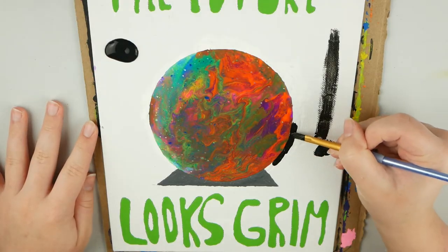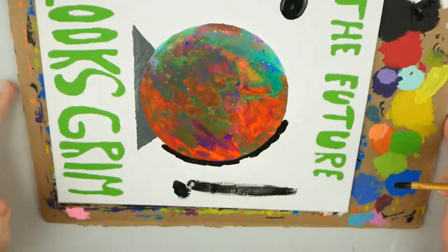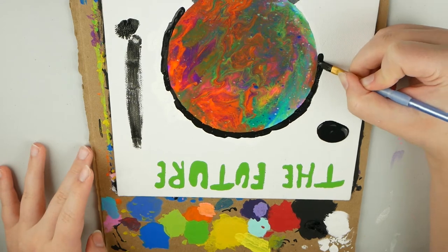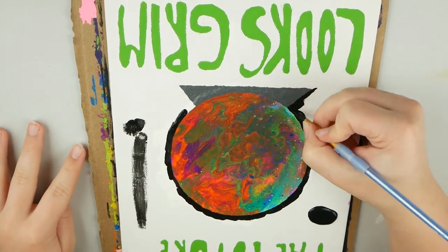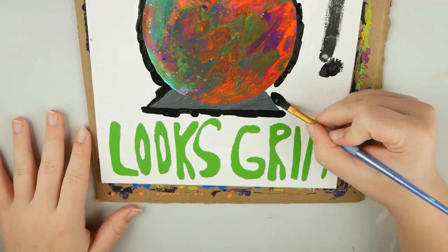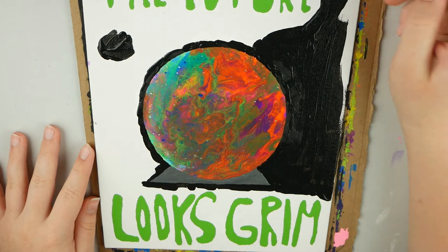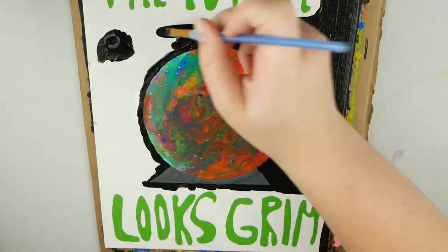The next step is just to go around the crystal ball with some black paint to create an outline. This honestly just makes it easier to paint the background. After I'm finished painting around the crystal ball, I'm going to paint the entire background black, and at some point I trace around the letters and paint the background of the letters black too. Of course, you can paint your background any color you want — you could even do a galaxy background, which would look super awesome — but I just did black to draw focus to the crystal ball, since that is the main focal point of this painting.